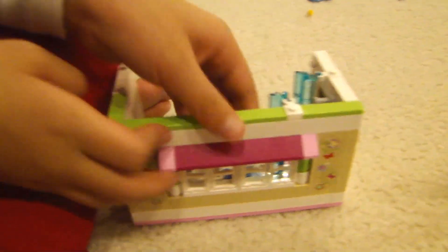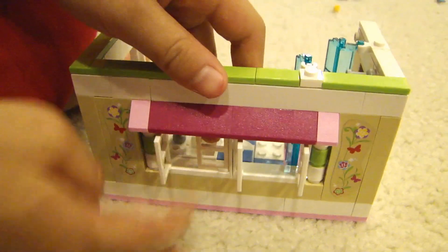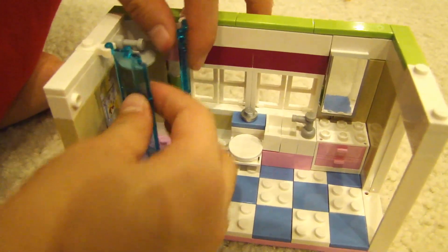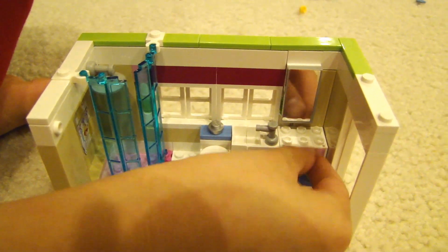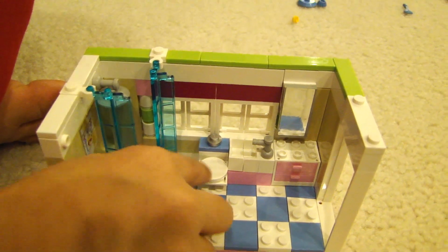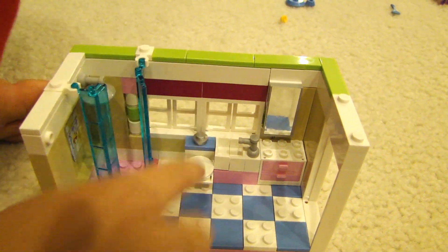The other room is a bathroom. It opens and closes. Inside you can see a shower where you wash yourself, a sink, and a toilet with a flush mechanism.